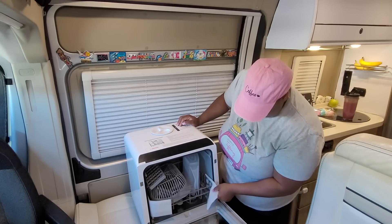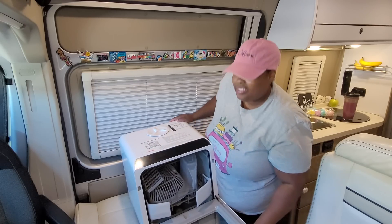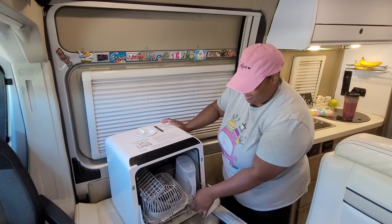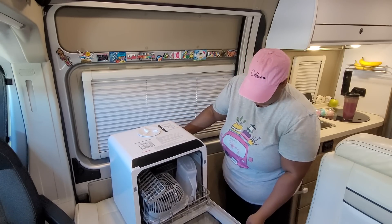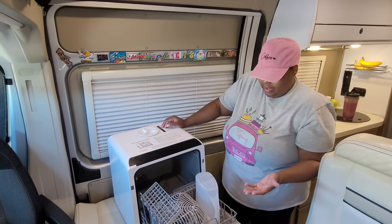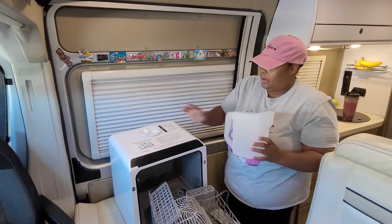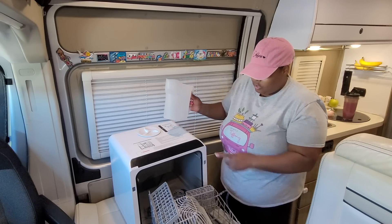It has something wet in here — I think it's just water, it doesn't smell like anything. With all the foam out of the way, it has a basket just like a household dishwasher. It has this little water pitcher here, and I know that you add water to the top — I've read the instructions.